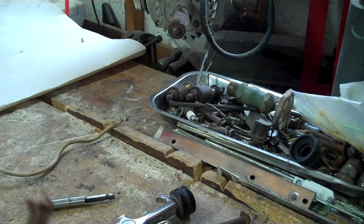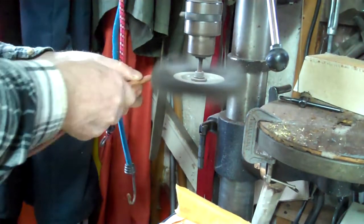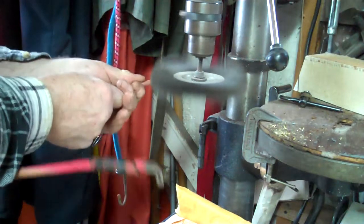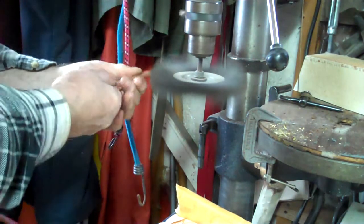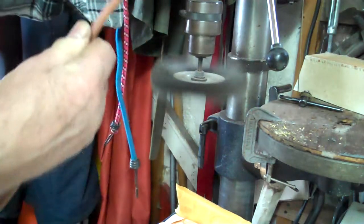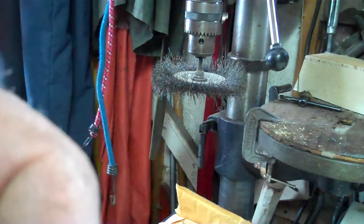Clean it up now. Clean up the ends. It says I can solder the wire in, so that should do it. It's pretty good and shiny.